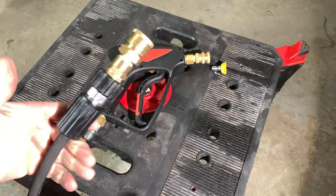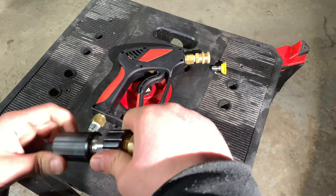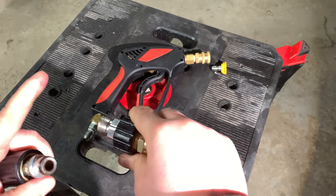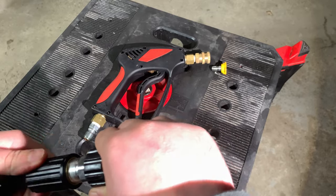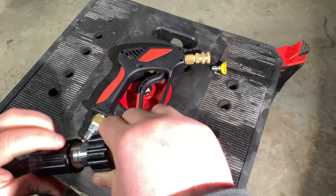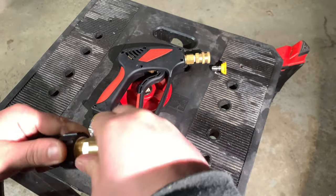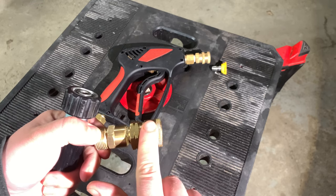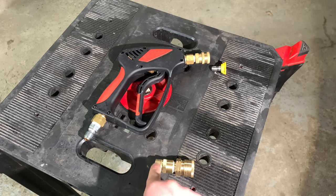What you need to do to convert this pressure washer hose over to the universal size is this coupler here. This is an M22 by 15 millimeter male, which allows this to slip in, and on the other side it comes with your M22 by 14 millimeter, which is your standard pressure washer hose size. This is your M22 by 14 millimeter male.